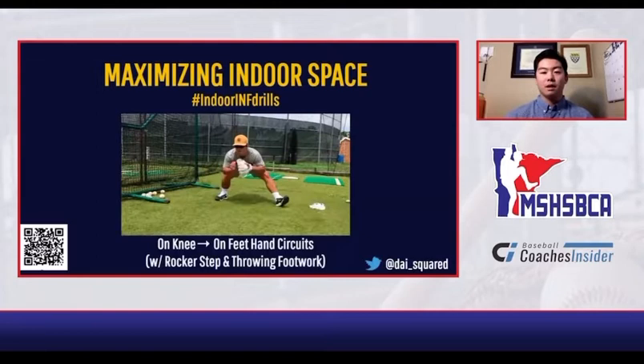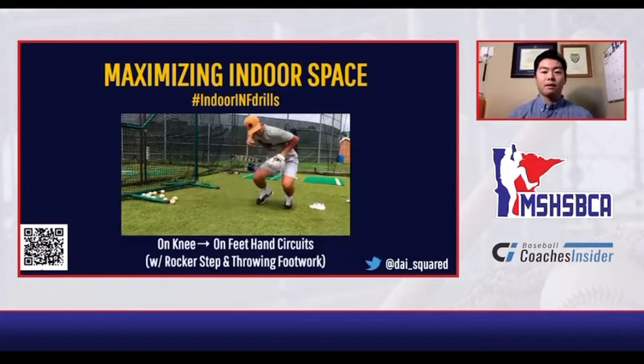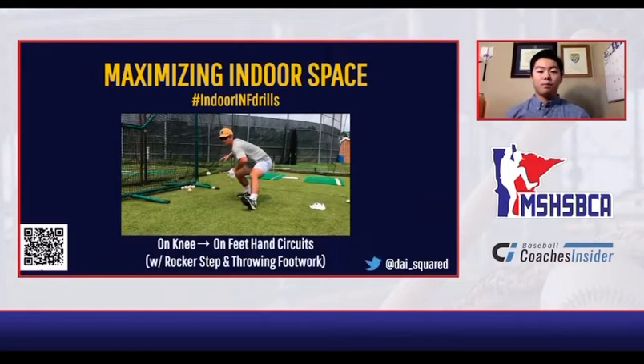Making sure that we incorporate the rocker step in our hand circuits is really important. We also get to the checkpoint with our hand, where we make a tight V, get our hand above our shoulder, and put our glove side down. That's going to allow us to make sure we are getting into the right position to throw the ball.